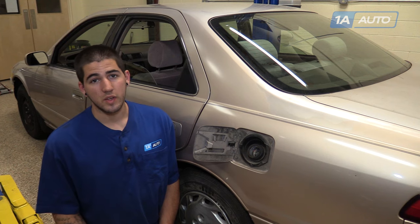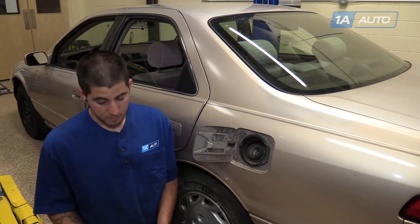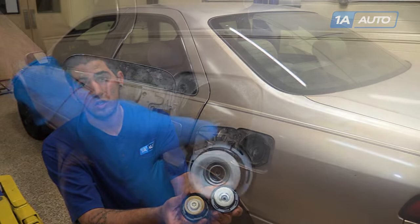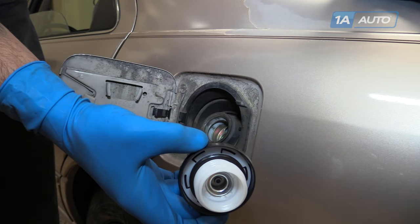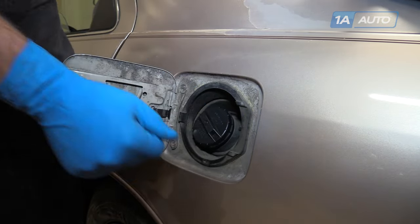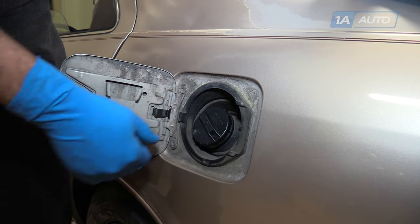If you just filled up your tank recently and your check engine light came on, this could be the cause. In our case, the gasket is torn, so we'll replace it with our identical replacement part from 1aauto.com with a new fresh gasket in it. We'll reinstall it till it clicks, drive the vehicle a few times, and our check engine light should turn off.